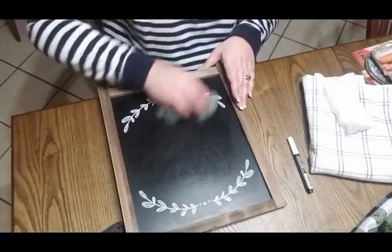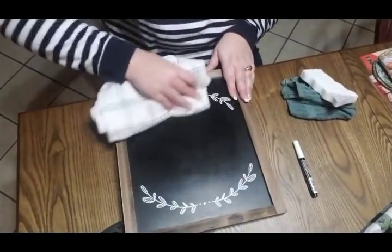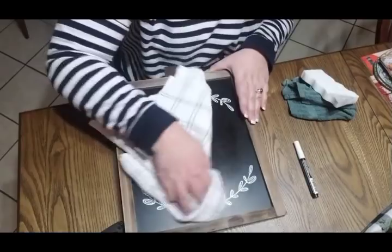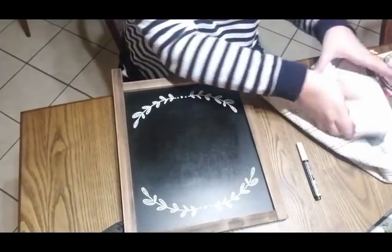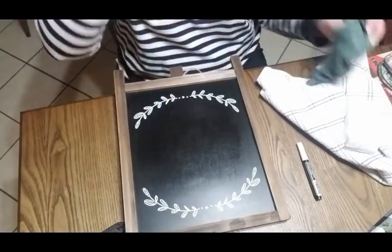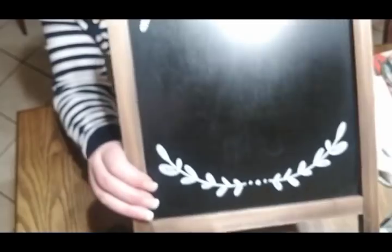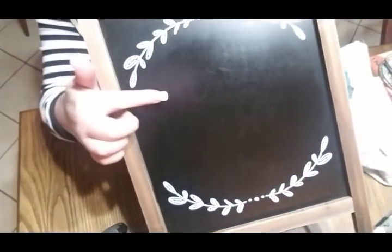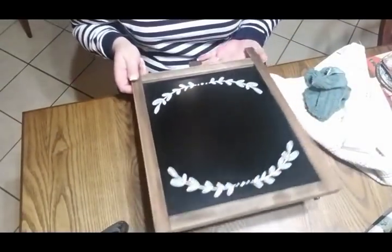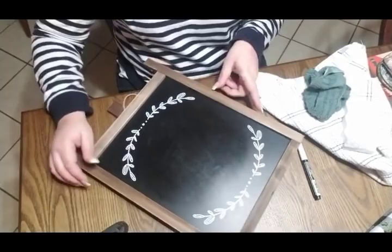We're going to wipe that off one more time and kind of get all the white residue off. And then I'm going to take my dry towel and just dry it off, because I don't want my board to be wet when I start writing on it again. We'll let that dry off a little bit. I keep my little washcloth here because if I mess up, I can always wipe it and it'll come right back off — fairly simple. It still has just a little bit of the wording where you can kind of see, but once I put my writing on it, you're not going to be able to tell.